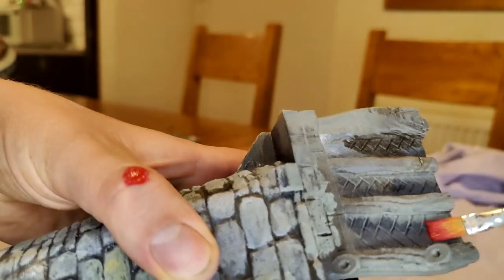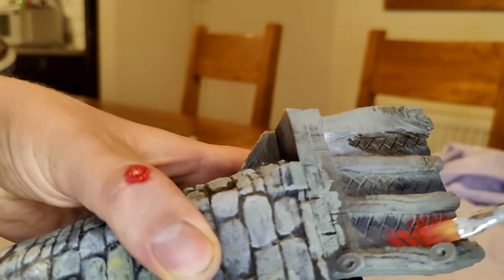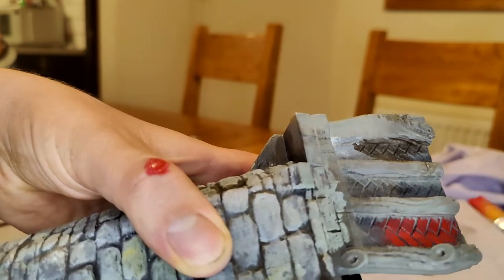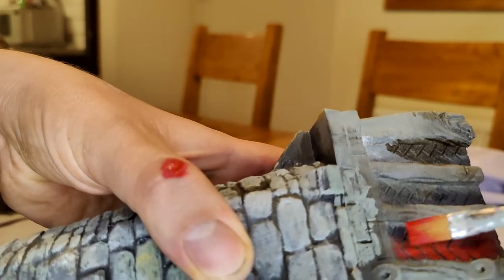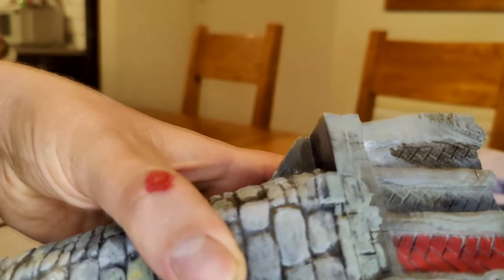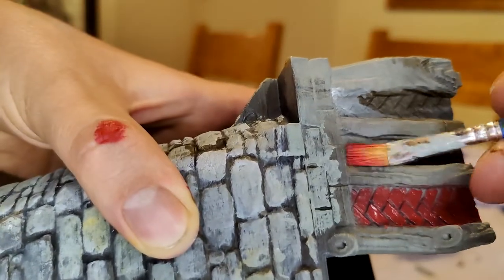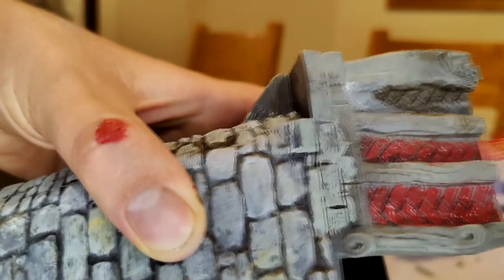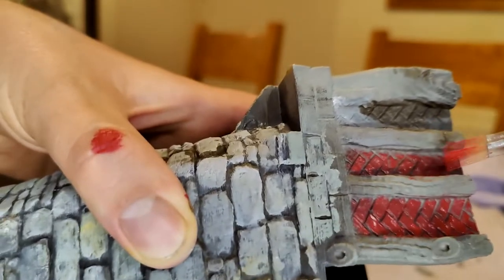That said, there is obviously a time and a place for dry brushing, which in this case is the brickwork — it has some nice deep grooves and you never get your fingers right into the edges around the wooden bits. Dry brushing away, starting off with one base coat of quite a dark red, then I'll add some lighter, more yellowy-orangey reds for that terracotta color I'm aiming for.